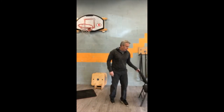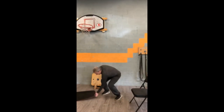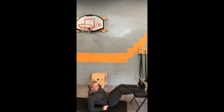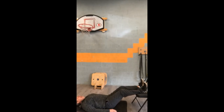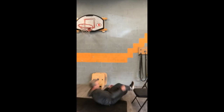Then the last one — you're going to use your trusted chair again. Lay down on the ground, put your feet up on the chair, and just press up. You're working your hamstrings, the back of the legs. Awesome, that's legs!